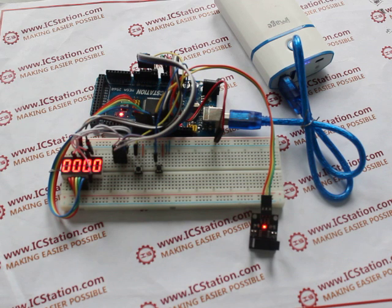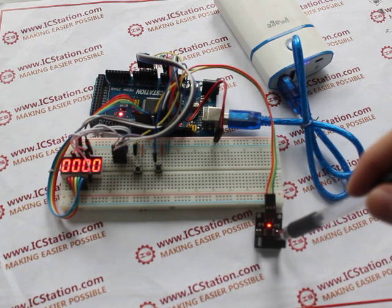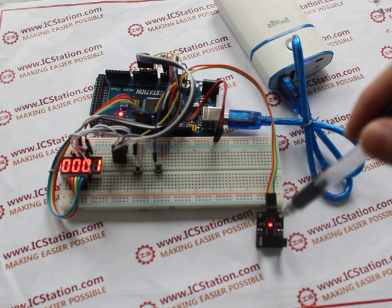Now the system is entering the counting stage. When there is an object passing through the sensing area, it will count. We will demonstrate it for you — use a pen to pass through the infrared area a few times. You can see the digital tube displaying the number of times the pen passes by.